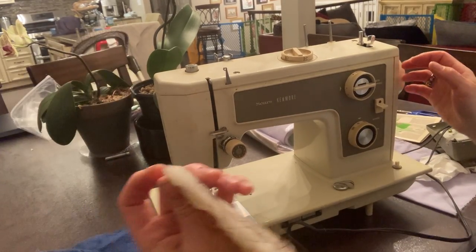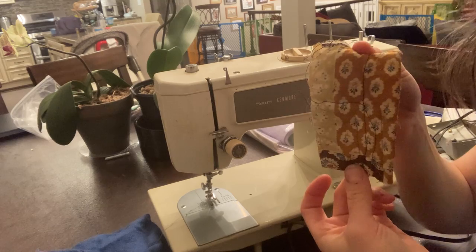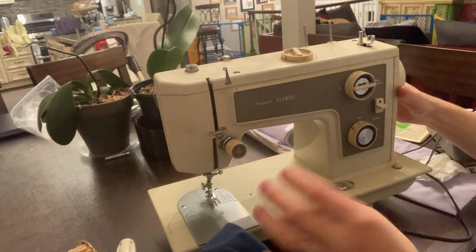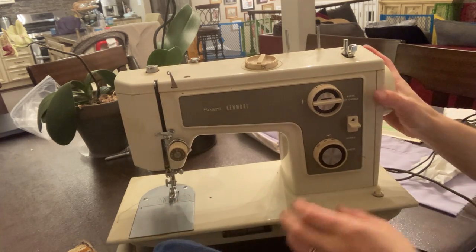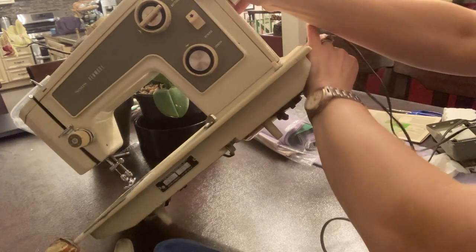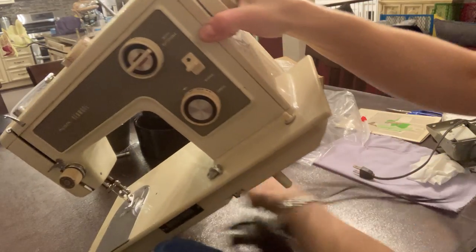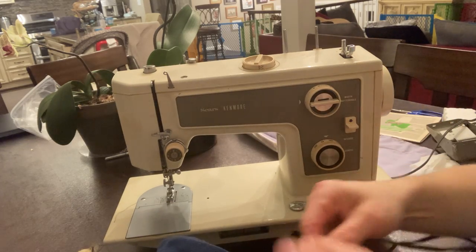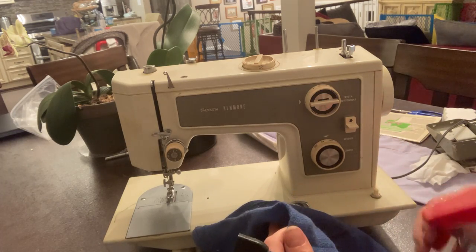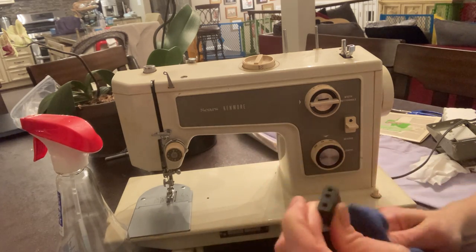I'm taking it that this was done sometime in the 70s, as you can see by the lovely pattern here. First thing I do — and you also want to do this — I never plug my machines in first; I don't want to get electrocuted. So I'm going to unplug this. Unplug it and check your cord — that's the first thing you want to do.